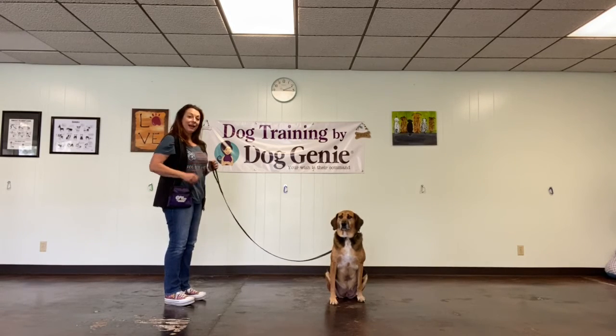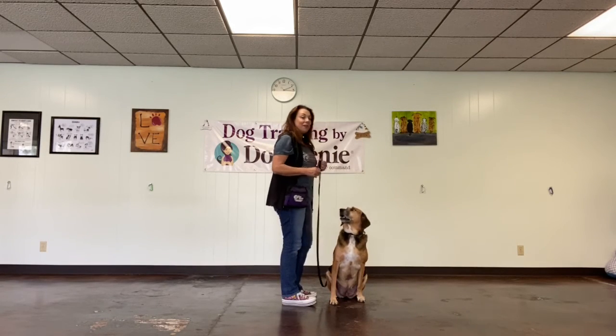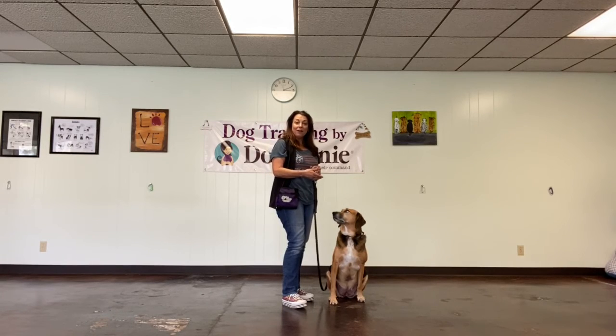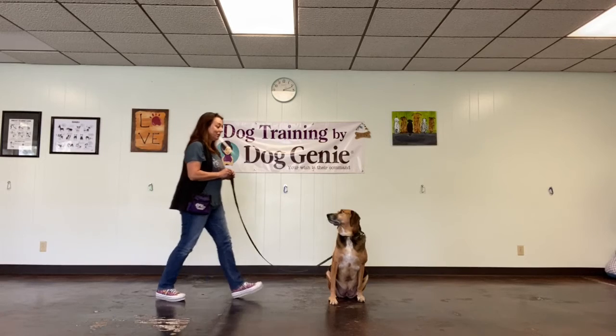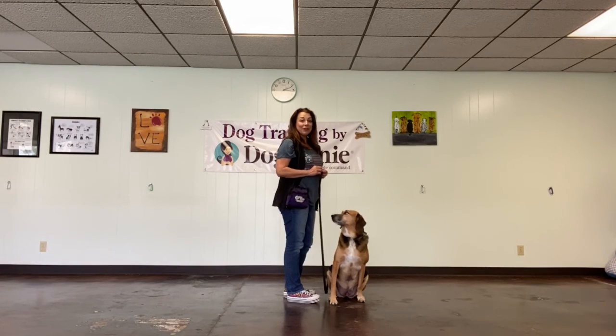She's still in a stay, and I'm going to step in and reward her. Good girl! There's two ways you can kind of end the stay: you can step into the dog or you can have the dog come over to you. So I'll show you me stepping into her again. Stay. Good girl! If your dog pulls out of the stay, don't give them a treat and start over, making it a little bit easier.